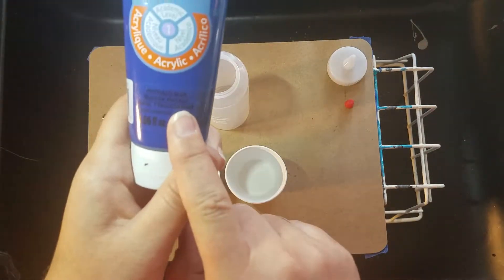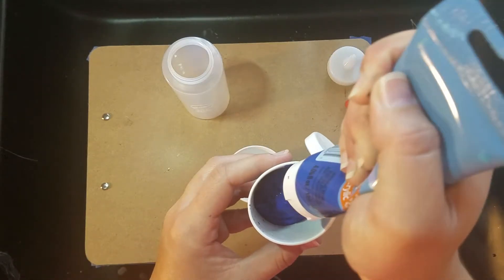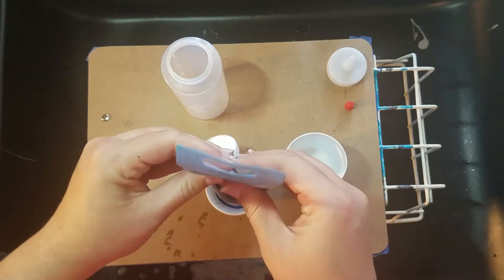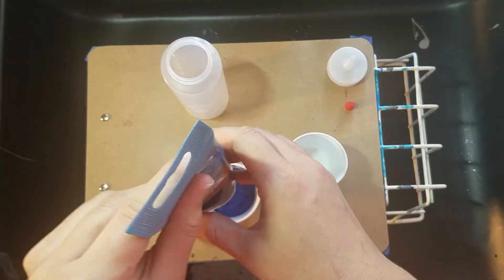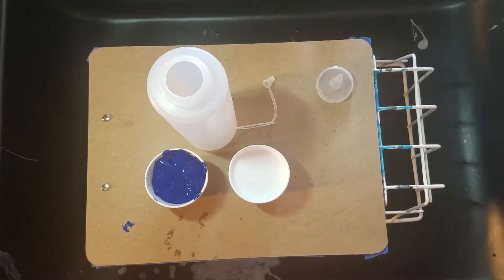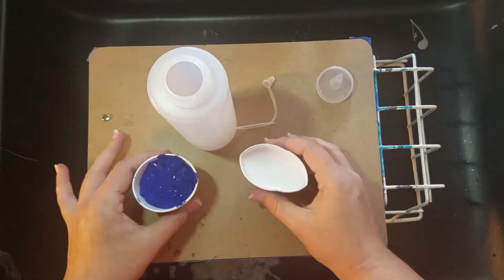I'm going to use the Artist Loft phthalo blue — I don't have a bottle started for that one yet, so we're going to measure by volume. By volume literally means however much paint I can muster out of this tube is pretty much the same amount of Floetrol that I'm going to use. I'll get the paint in one cup and the Floetrol in another, then bring you back for the mixing part.